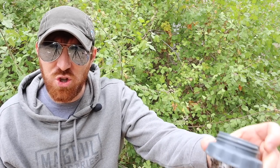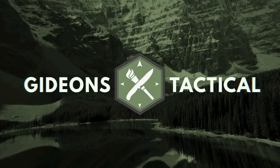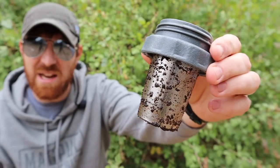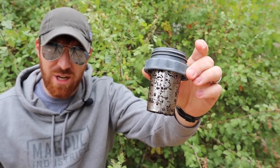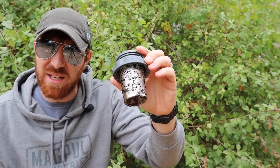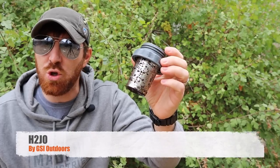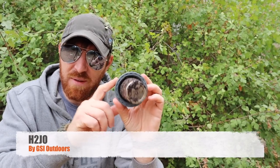Today we're going to talk coffee with the GSI H2 Joe. That's what we're looking at here today. GSI Outdoors makes a lot of great coffee products, and we're going to talk about several of them today, but really focusing in on an item I've been looking at for a while — what they call their H2 Joe. This is designed to make coffee in almost any wide-mouthed bottle.